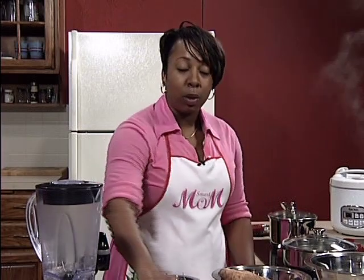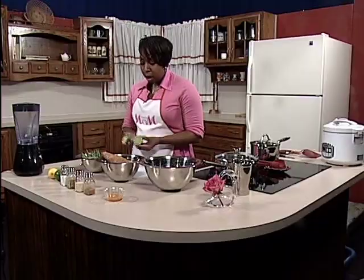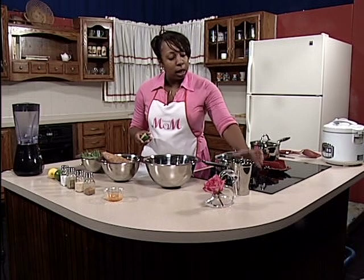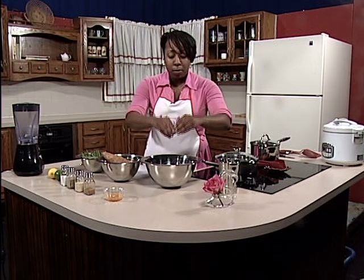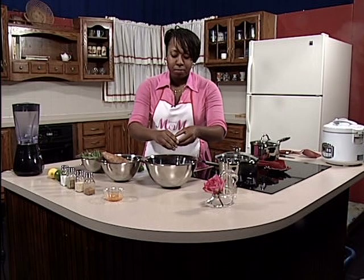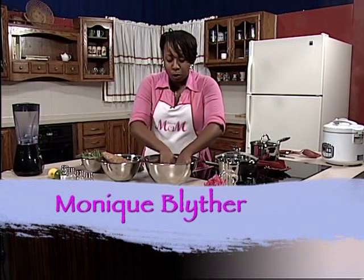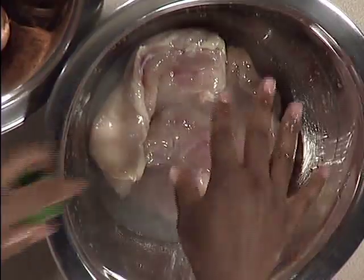The prep time for this dish takes about 15 minutes. The first thing you want to do is cut your lime in half, and we're going to use this to clean our chicken thoroughly. You're going to take your chicken, add a little bit of water, and squeeze the lime into the bowl. Get as much of the juice out as you can — use the entire lime, both parts. Sometimes I even like to take it and swish it around in the bowl with the chicken, squeezing all the juice in there. We're going to let that sit for a little bit.